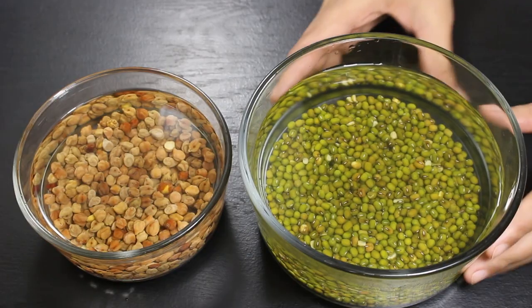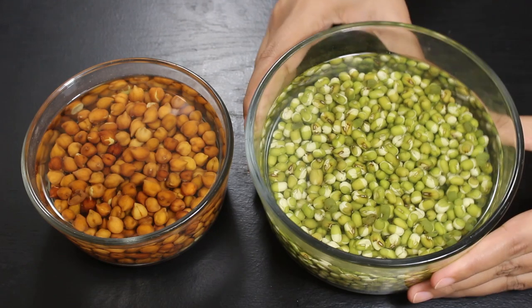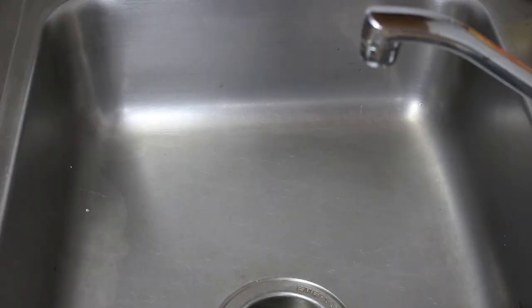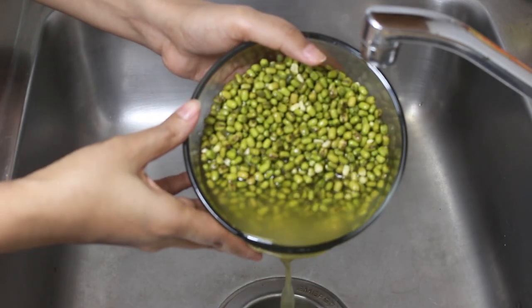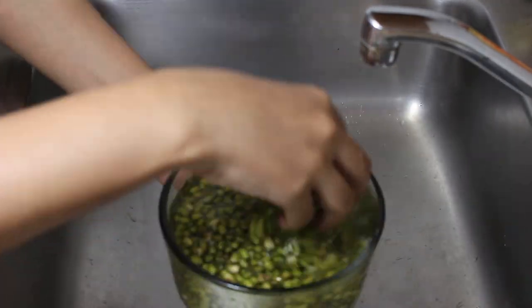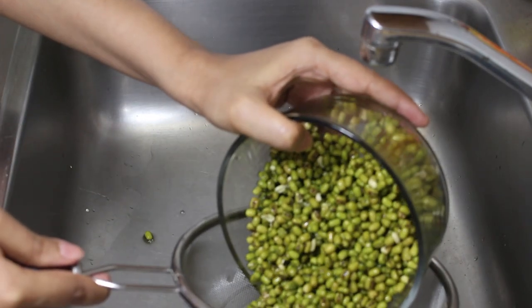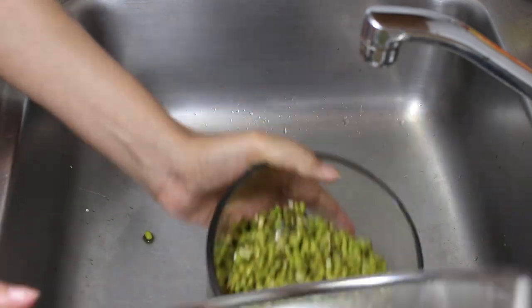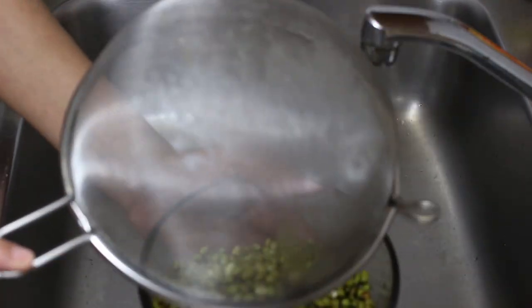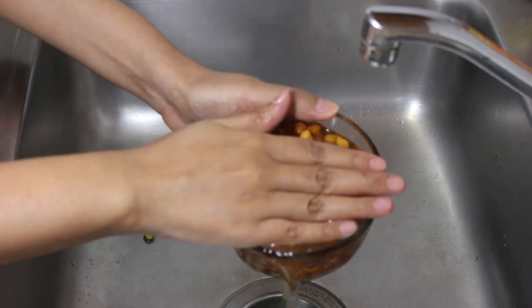Now let them soak for 6-8 hours. It's been 8 hours and you can see their size has increased a little. Now drain all water and again wash them properly. You can also use a colander to drain water — it's a little bit easier this way. Similarly wash and drain all water from grams.